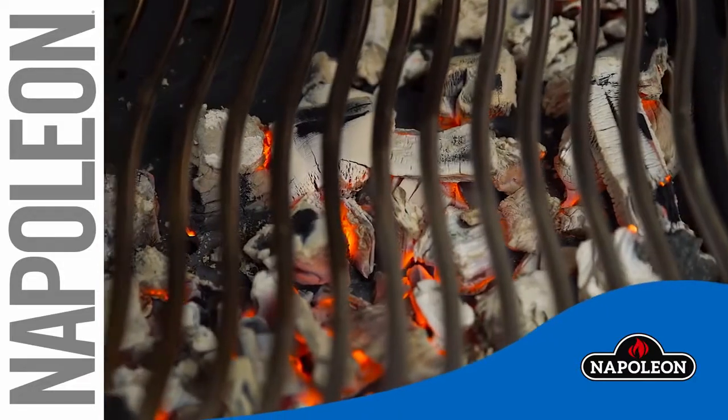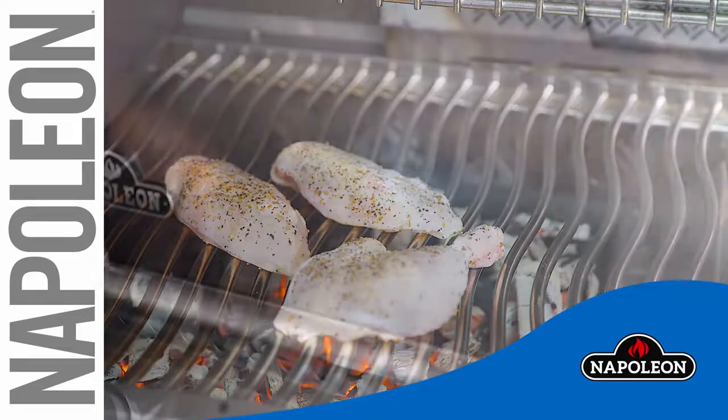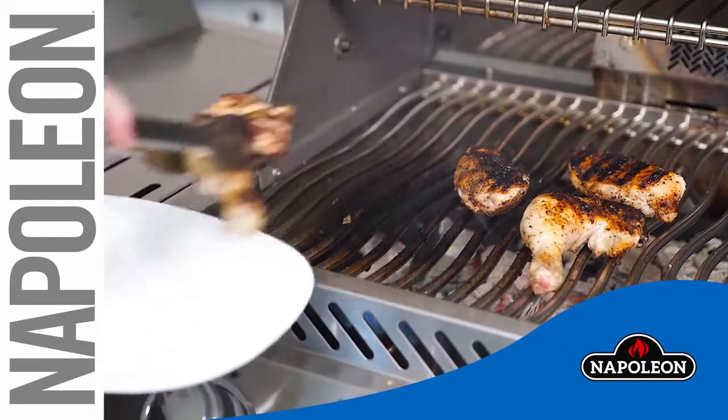After the grill has reached the desired temperature, you are ready to start grilling. Once you have finished grilling, do not remove the tray until the charcoal has completely cooled. Happy grilling!